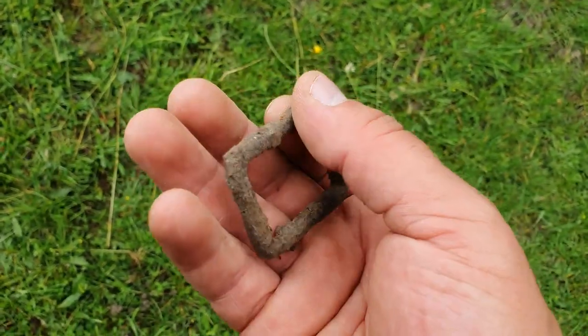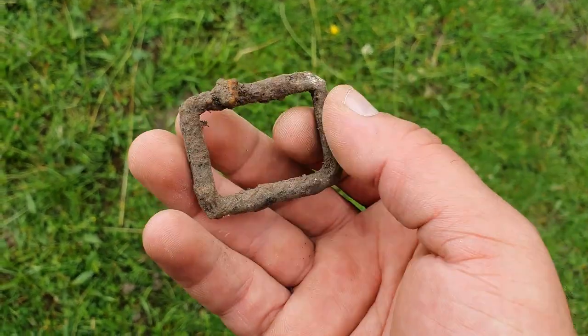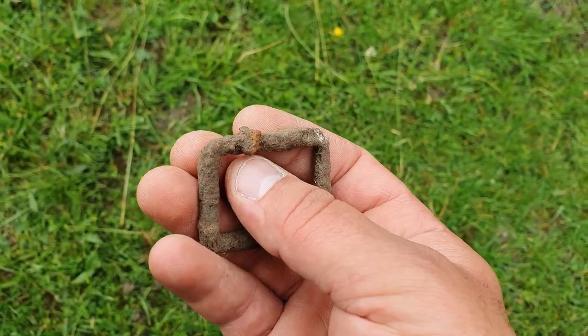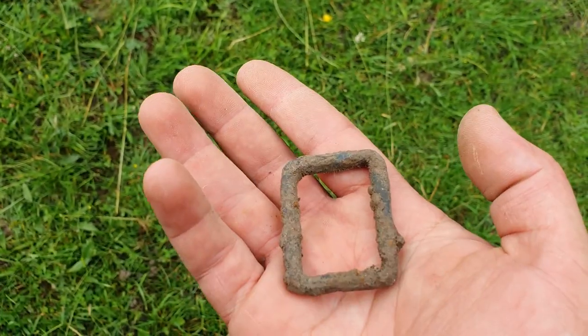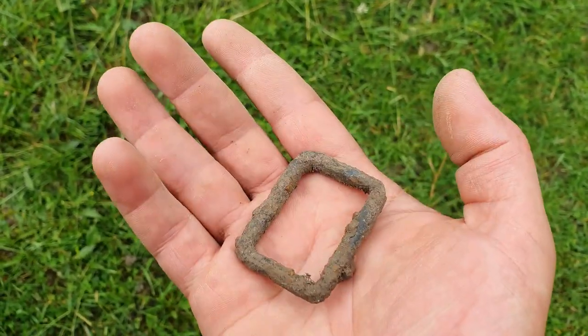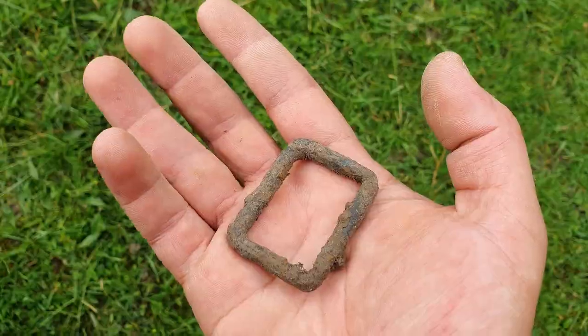Got a little buckle, getting a bit older now. It didn't give a very good signal but I think it's because it's got that rusty bit of iron on it, so I wasn't really sure whether to dig it or not. But I dug it and yeah, little buckle - the oldest thing I've had so far.